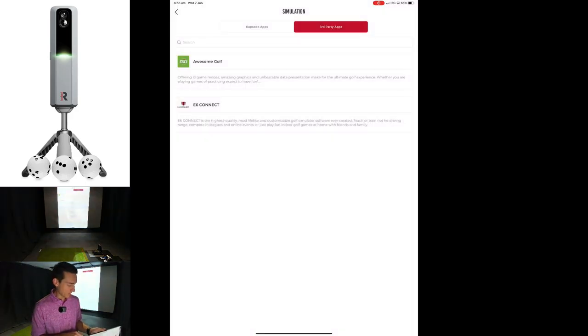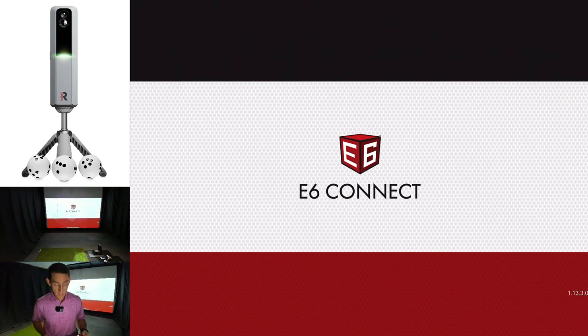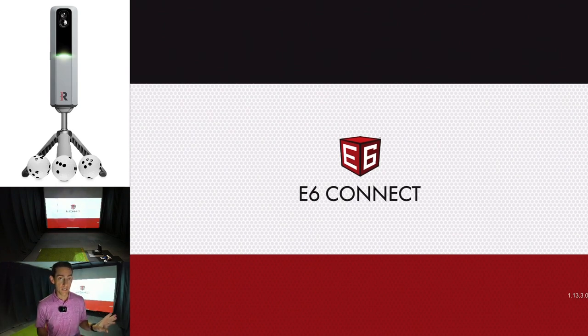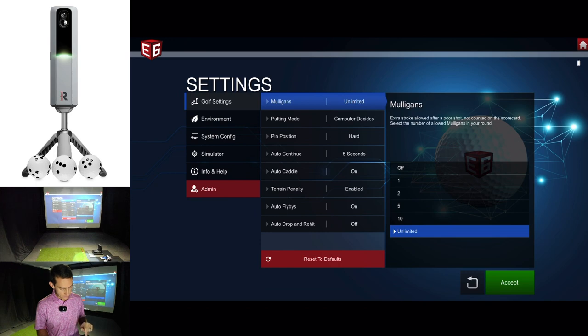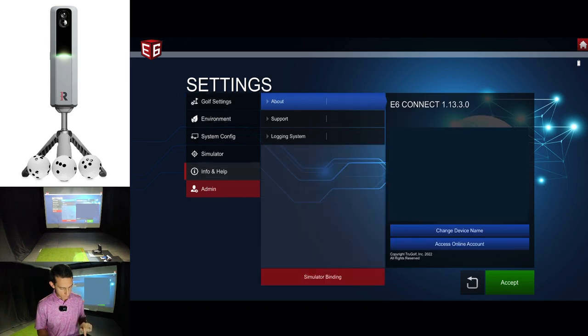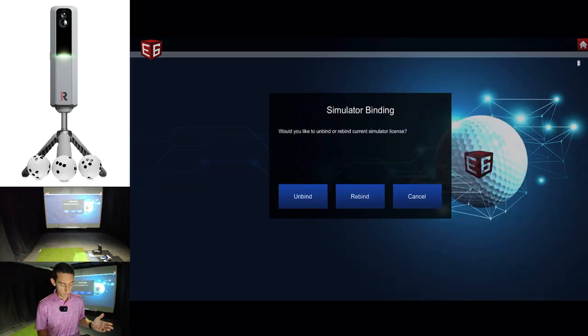Now we're going to close out of that app and launch E6 Connect. If you have a Garmin R10 synced up to E6, you're going to need to unbind that license. Simply go into settings, then info and help, then simulator binding at the bottom. Click on simulator binding and it'll ask you to unbind, rebind, or cancel. Just unbind your R10 license and it'll prompt you to enter the information from your email.